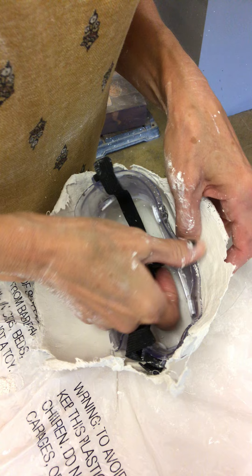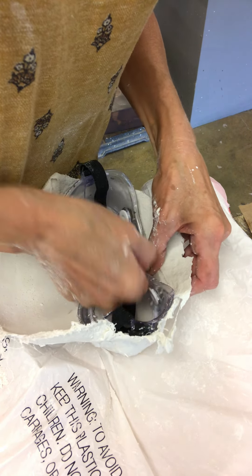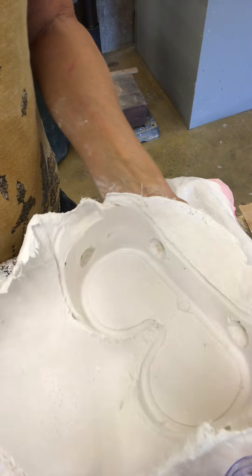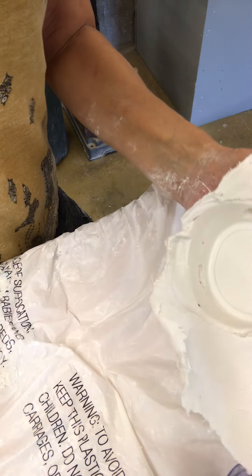I think if you decide to do this, I wouldn't even put Vaseline on the goggles. I don't think they're gonna stick and I think it would make it easier. But it's a pretty cool-looking mold that I can then — can you see that — brush wax into, which I'll demo in class. Another one of my hairs.